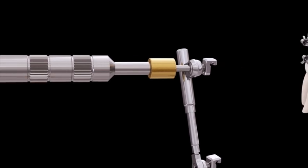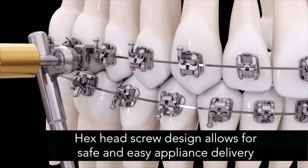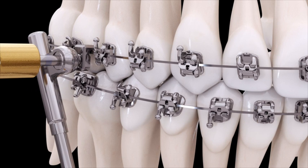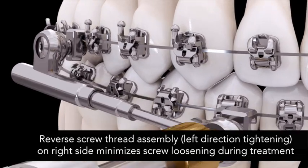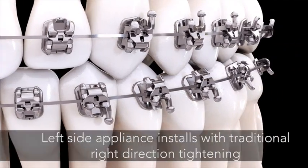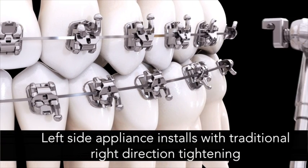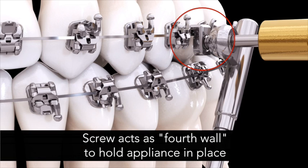Appliance delivery is safe and easy with PowerScope's hex head screw design, and the appliance uses a simple wire-to-wire installation. Screw loosening during treatment is minimized thanks to a reverse screw thread assembly used on the right-side appliance — the device tightens by turning the screw to the left instead of the right. The left-side appliance installs with a traditional right-hand direction. You can see PowerScope's wire attachment nuts hang on the arch wire, and the screw in turn acts as a fourth wall to hold the appliance in place.